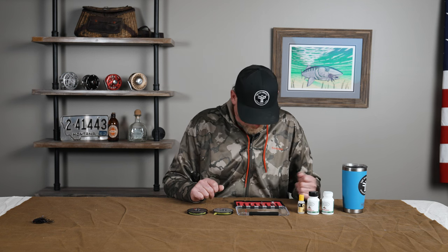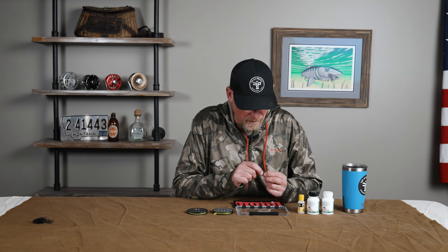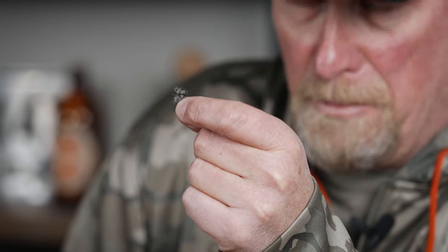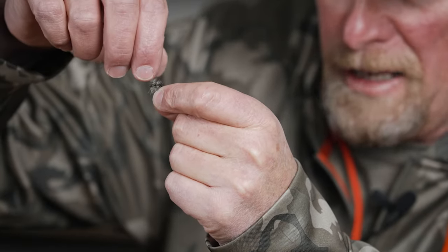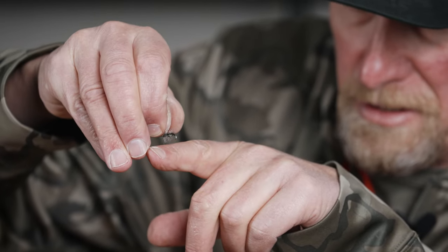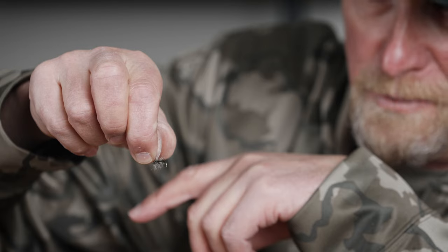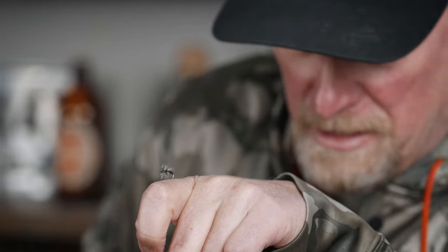One of the most difficult things about fishing midges is visually being able to see your fly and being able to keep it floating. My very favorite midge pattern is essentially what we would consider a cluster midge — the good old Griffith's Gnat. There are a couple of things about this fly that make it work really well or not, and the key is it needs to float high. That grizzly hackle, those little bits of hackle, need to be up on the water. If that thing is pushing down in the film or partially drowned, the fish generally are not going to be interested.